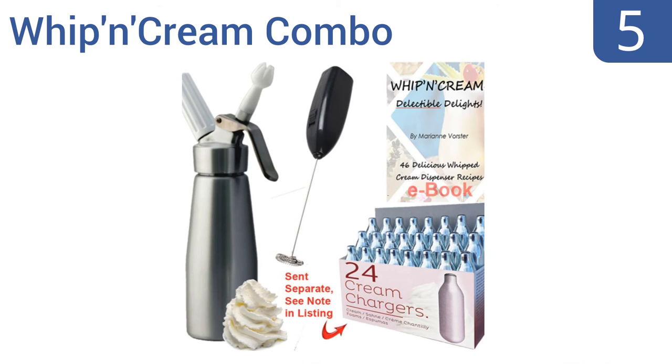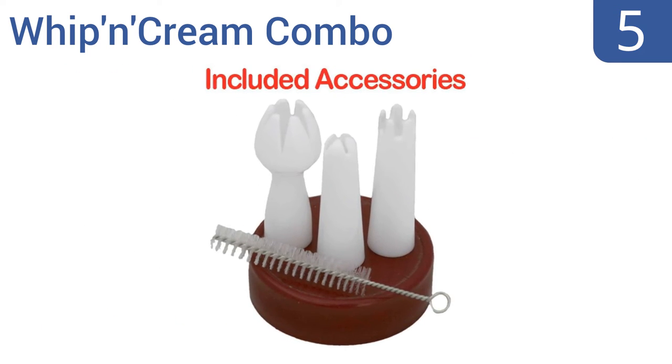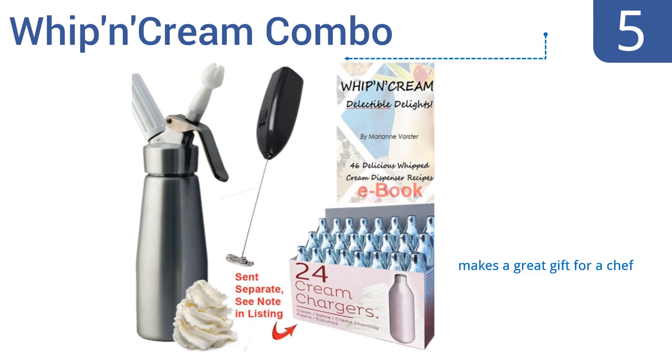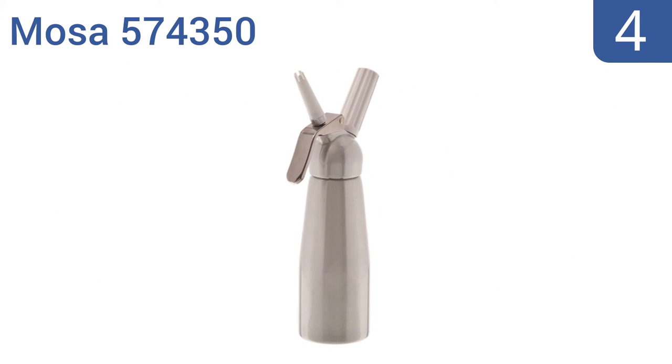Halfway up our list at number five, the Whip and Cream Combo can sweeten and decorate all of your favorite treats, with 24 included chargers, 46 whipped cream recipes, and a portable electric milk frother. Plus the entire system is easy enough for a kid to use. It makes a great gift for a chef and is perfect for latte lovers too. The dispenser caps are plastic.